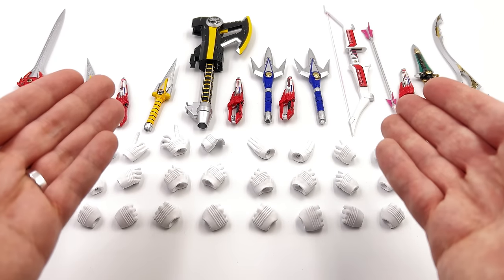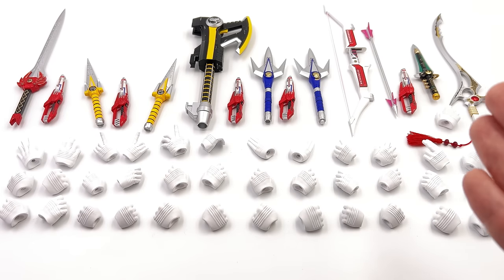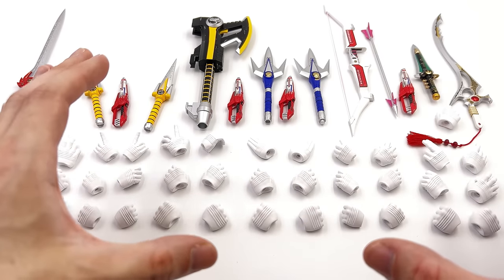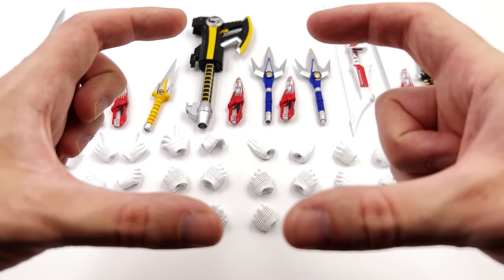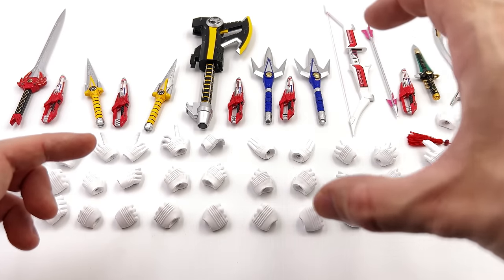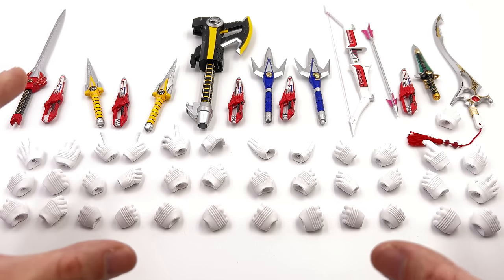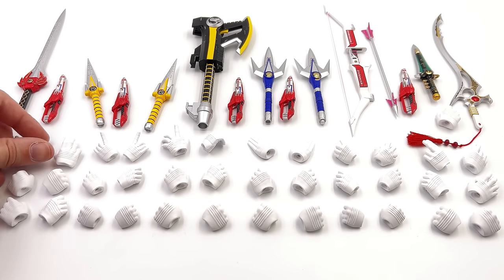You'll notice one distinct thing that is absent here: display bases. 3Zero, please consider giving these Power Rangers figures some display bases going forward. We're not asking for anything crazy, just literally a rectangle with a power coin printed on the front. We want to have these guys and gals in dynamic poses, and without those bases it can be a little bit challenging to keep them standing.